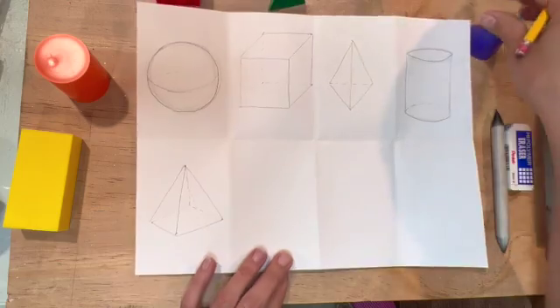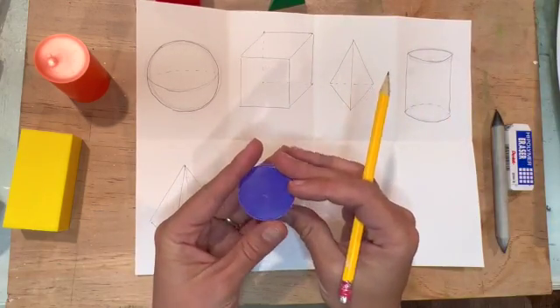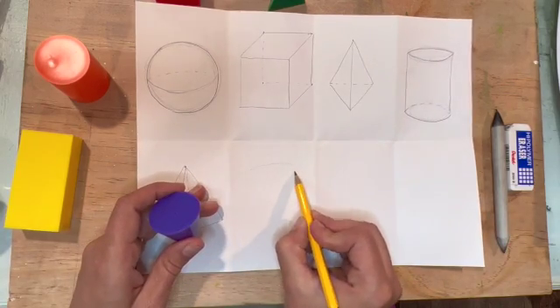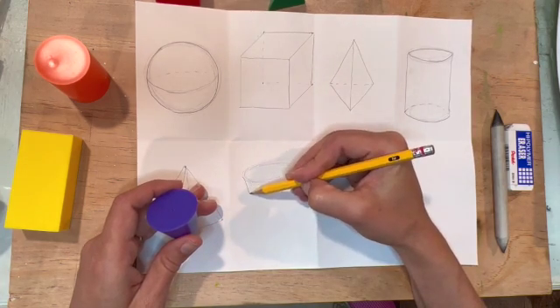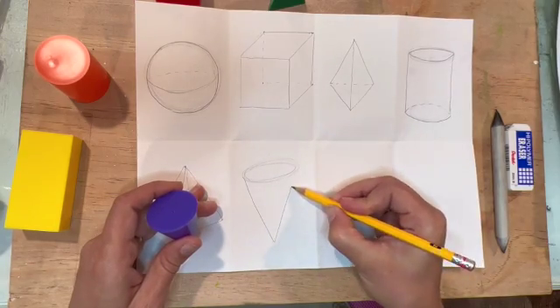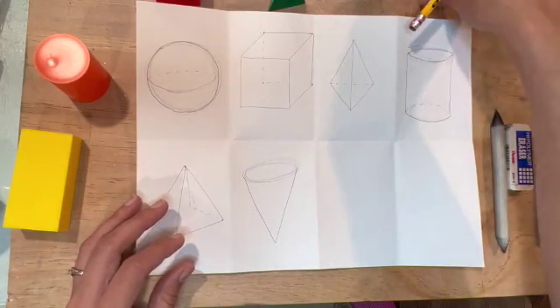Next is a cone. The cone has a circle on the top, so I'm going to make it look more like an ellipse — a smashed circle basically — and then it comes down to create a triangular shape to a point. Fairly simple.